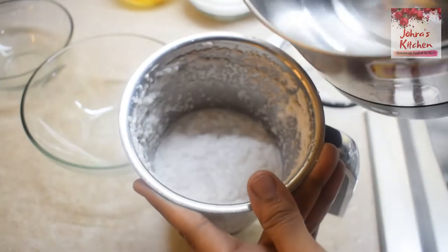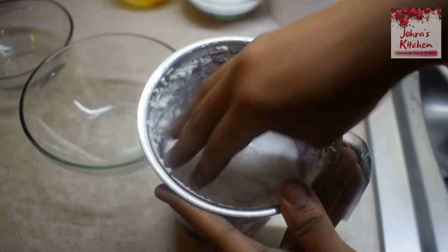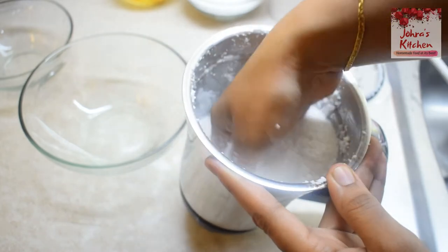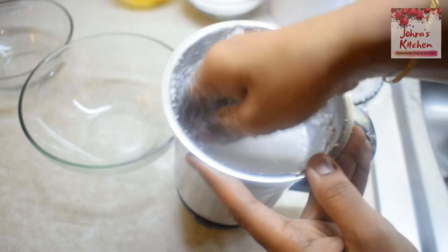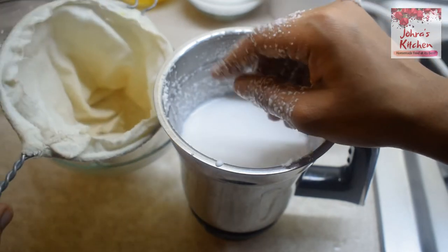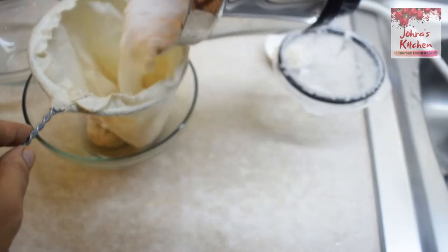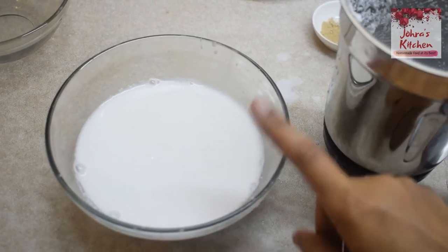Add a little warm water to the thengas. The thengas should be thick. If you prefer, you can squeeze the thengas in a circular motion. Keep adding warm water and extract until you have about 3 cups of coconut milk.